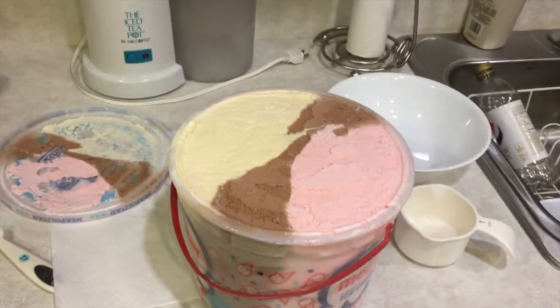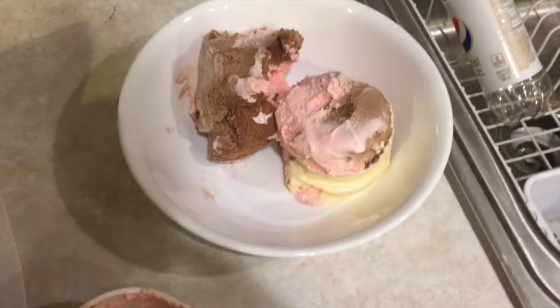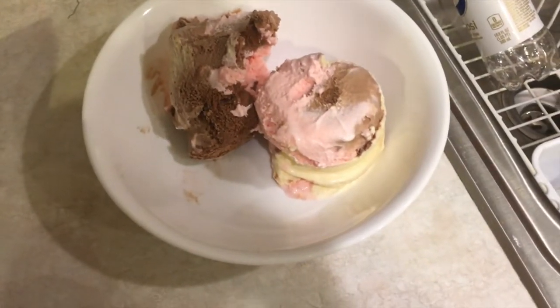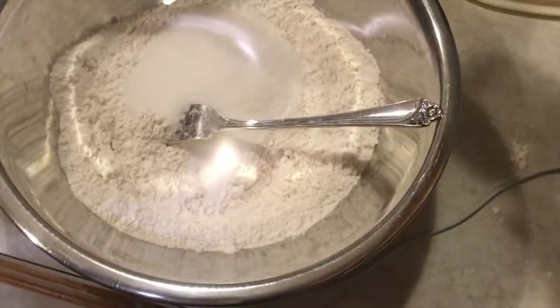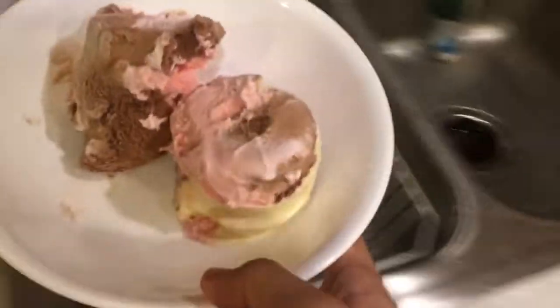I wish I had something to put my camera on. So that's two cups of ice cream. I tried to most heavily favor chocolate, because I think that will provide the strongest flavor. I'm going to add some sugar to the mix. I think that should be good. I'm going to soften this up in the microwave.